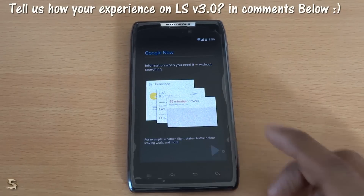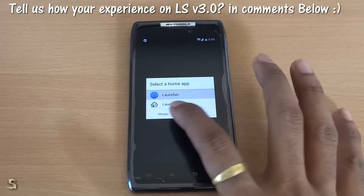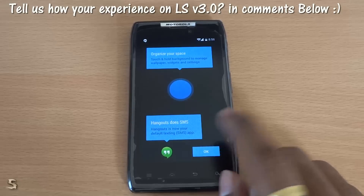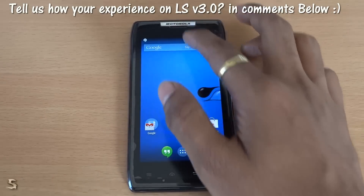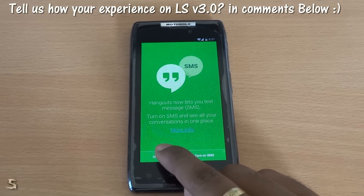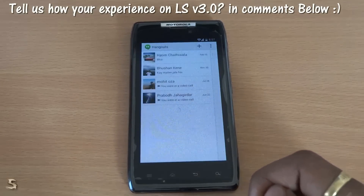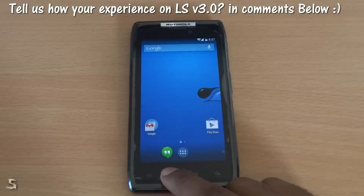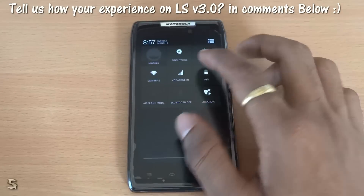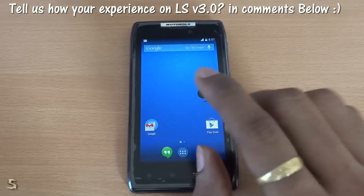It is asking for Google Now — maybe later, not now. We will just select the default launcher of Android KitKat 4.4. And yes, it does have Hangouts as well. As you can see, it is showing me the notification for taking over SMS via Hangouts. And as you can see I have my mail and everything coming right in, pulling out nicely now.